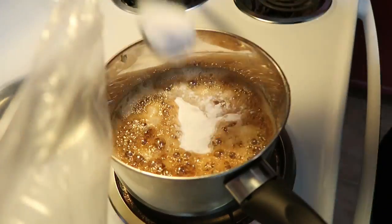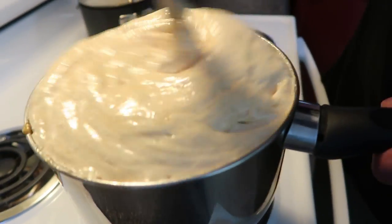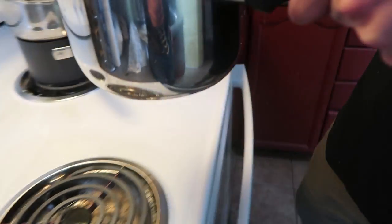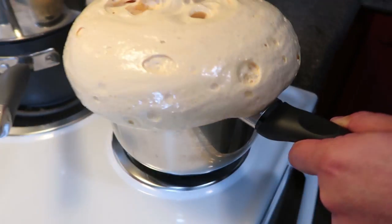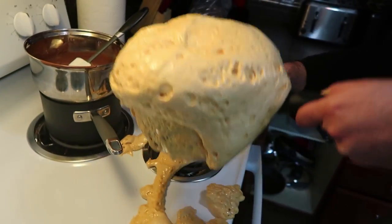We're gonna take six tablespoons of baking soda — one, two, three, four, five, and six. Now what you want to do is take a whisk and start to whisk all of your sugar together. Look how it automatically creates — okay, oh my god, what's happening?! It is rising incredibly fast — I did not expect that at all!